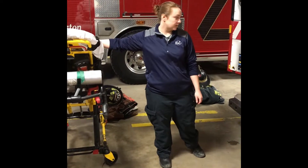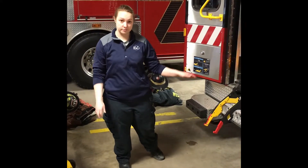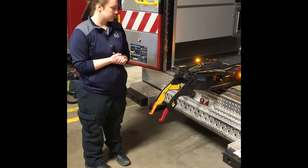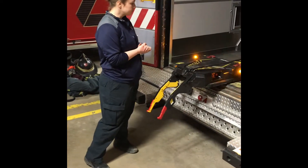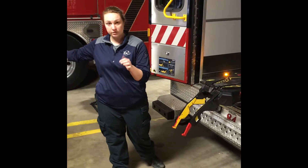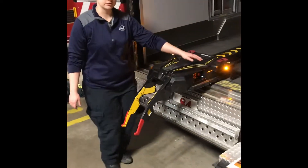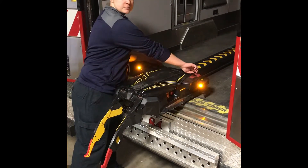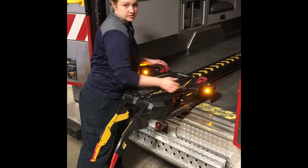Make sure all your straps are secure and not dangling underneath, because they will get tangled up in the track. For manual controls and override systems: if the controls on the cot are not working and the release control for pulling the cot out is not functioning — if these pins do not release — you have a manual control here. These red tabs: simply pull them and it will release the pins on these sides.